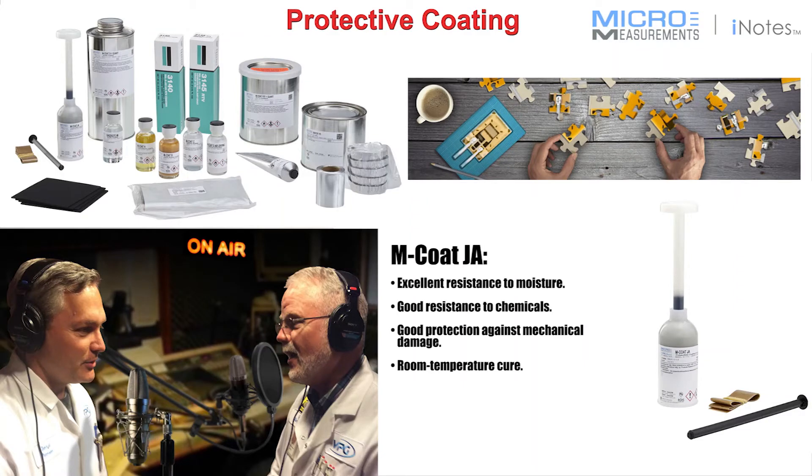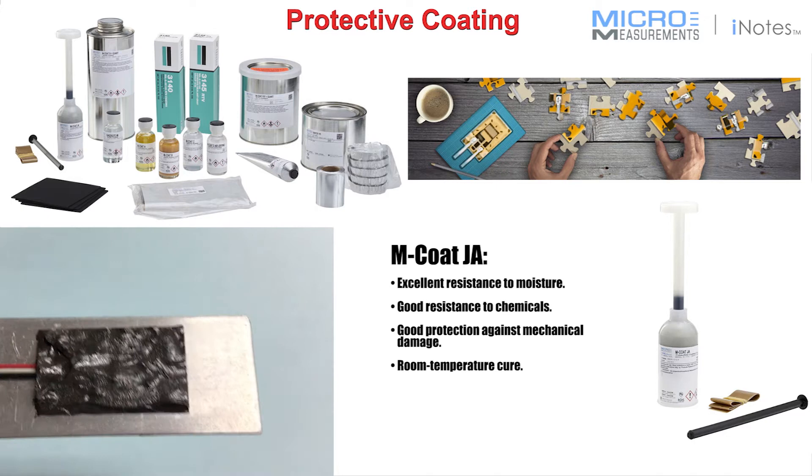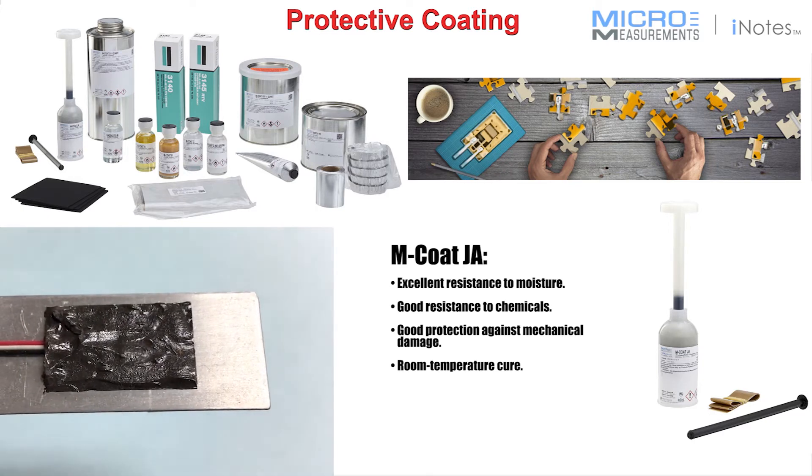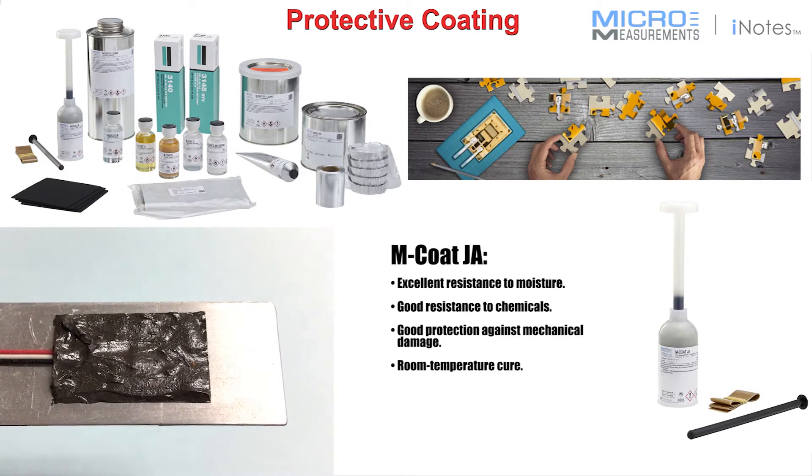Hello, this is Tom Rummage of Micromeasurements Applications Engineering. I'd like to introduce you to one of our more robust environmental protections. It's called our MCOTE JA-2. It's a two-part polysulfide epoxy, originally designed for use in jet fuel tanks — sealing of the baffles and the seams of a jet fuel tank.